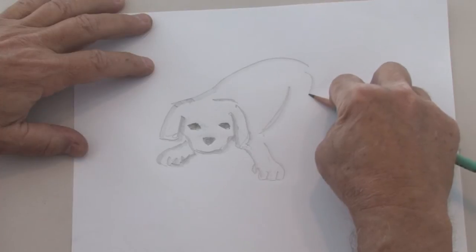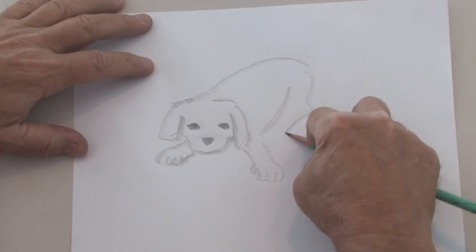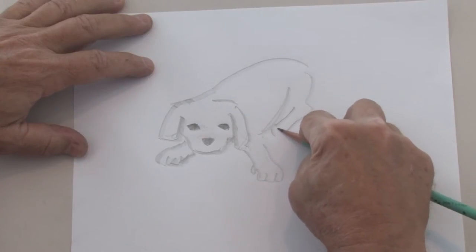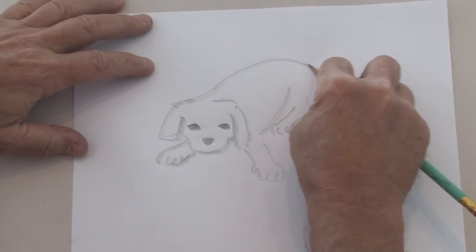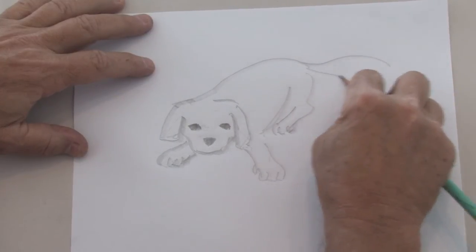And then in the back here is his hind leg. I'm bringing his hind leg down like that, under his body like that. And we'll put that nice fluffy tail back here.